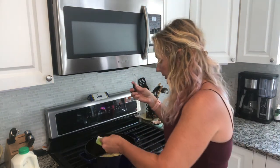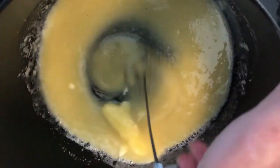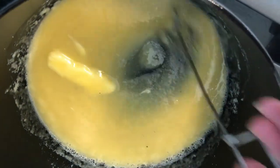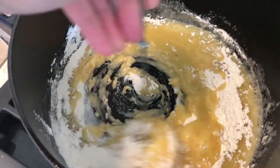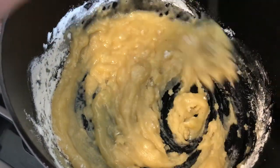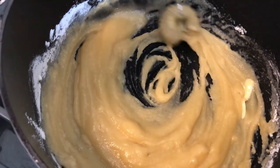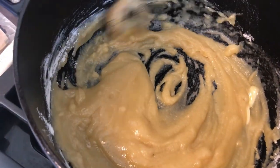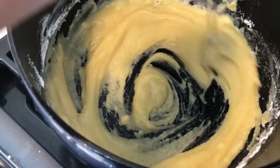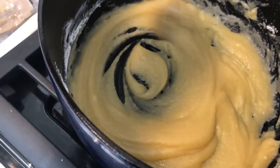Our butter is melting and now it's time to put in our flour. I've never used a recipe for this and I doubt my mother has either. Getting some more flour in here — now it's getting thicker, stickier. That's what we want. We want this flour to cook. Flour has a raw flavor and so we need to cook that raw flavor out of it for about two minutes. You do not want it to brown, so cook it on the low heat.